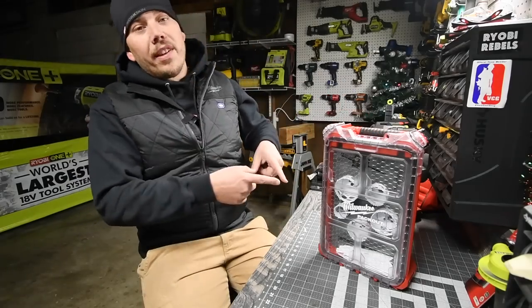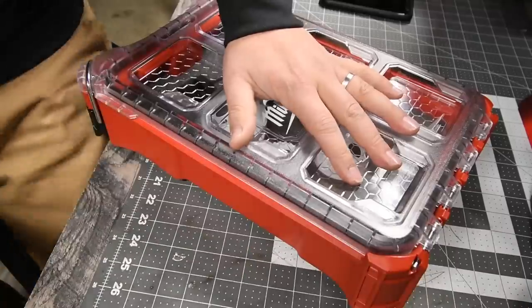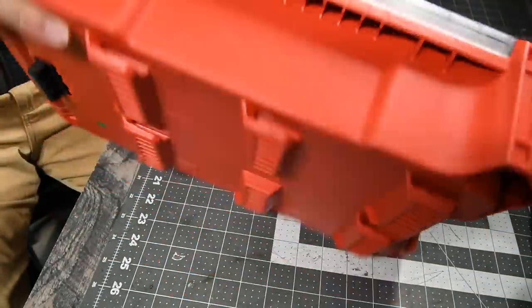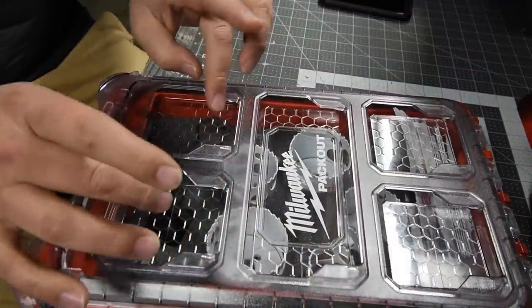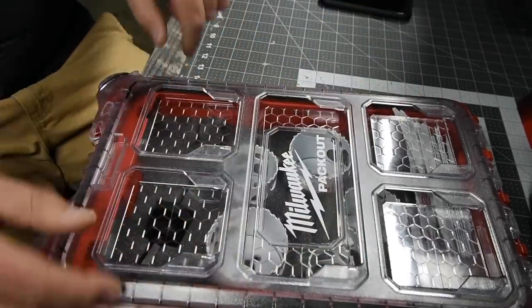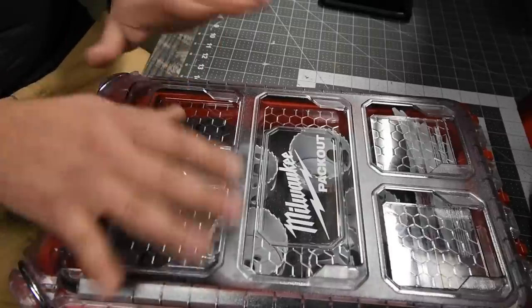Alright, let's open this up and see what's actually inside. So of course you get the packout unit. This thing is seriously awesome. This unit itself, with nothing inside besides I think five little containers that sit in there, goes for about $30 bucks alone.